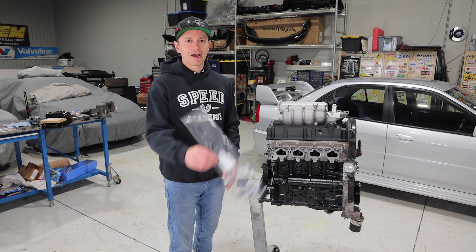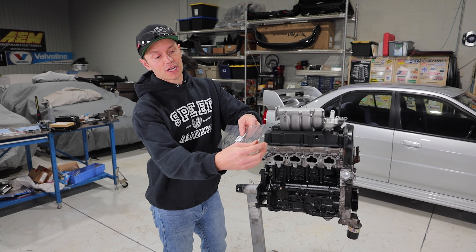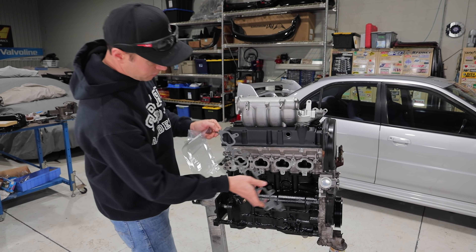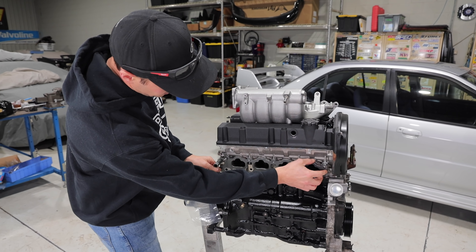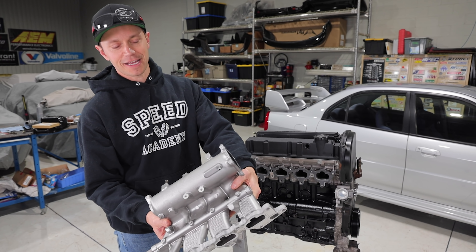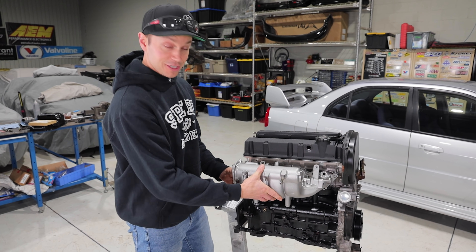We're gonna get things started off by installing a sexy intake manifold gasket. Grim Speed, best known for their Subaru stuff, is now getting into Evo things such as this gasket. It's a high-quality gasket - I got it because I figured these guys make really good stuff and this would ensure a proper seal. As you can see I painted our intake manifold here in stainless steel color. I think it'll look pretty good. Let's get this bolted up and then we can move on to the throttle body, which is also painted.